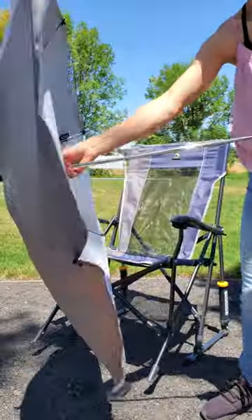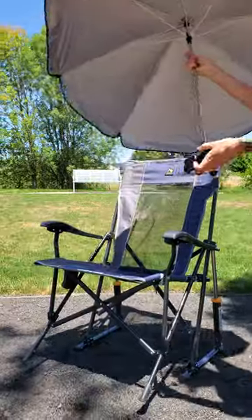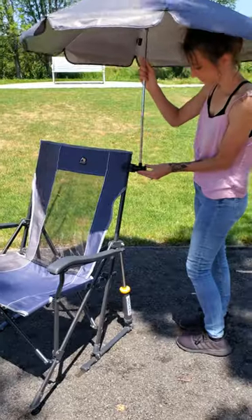Hey, check out my new portable clamp-on umbrella. This thing comes in really handy when you're out and about and you just need a little bit of shade. Setup is super simple. You just clamp it on by twisting this knob right here and then you can adjust the tilt of the umbrella with this knob on the side.